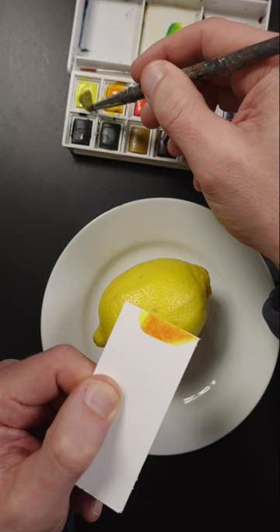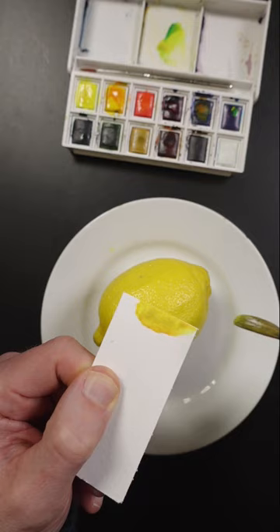That's way too much — it's going to be hard to correct with watercolor. Add more yellow in here, just a touch more of that phthalo blue. It's getting close. Touch more yellow.